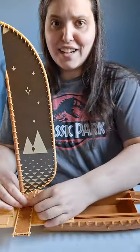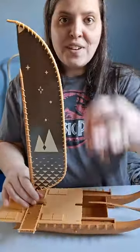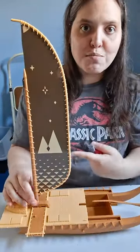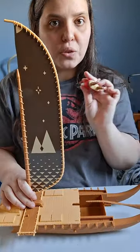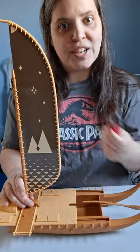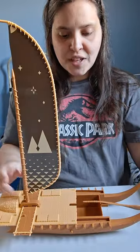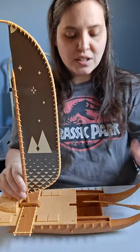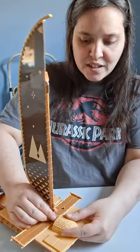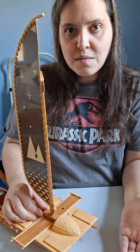It comes with instructions, so if you ever need help putting it together, there are the instructions for it. The fact that Moana has holes in her feet to just attach onto the boat — I think you could do it for pretty much anything. You could put her in any place where she can just stick on, which makes it even cooler if you just want to buy this for your kid to play with.